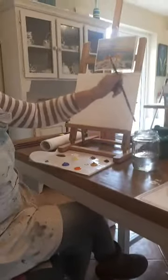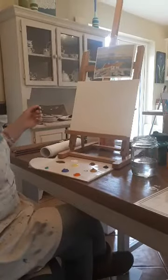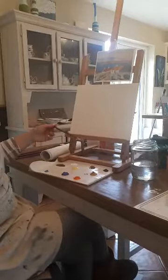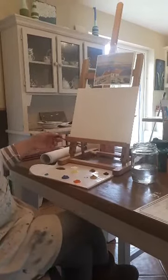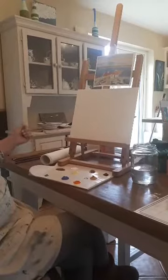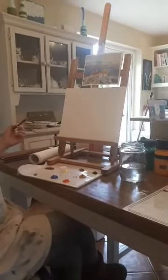So the first thing we're going to do is dip our brush into some water. I have my colours out here: some blue, orange, turquoise, yellow ochre, burnt sienna, black — we won't need too much black, but we might need to make a grey, so that's why I have a little bit of black out — and some bright yellow and some white. I might need some more white but we'll see how we go.